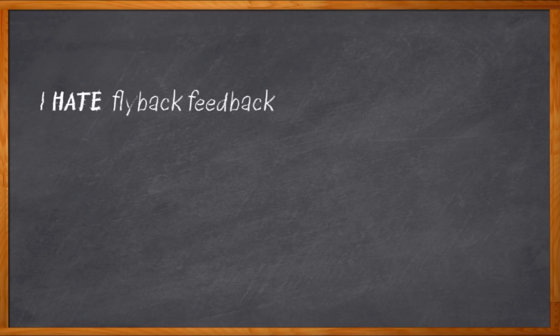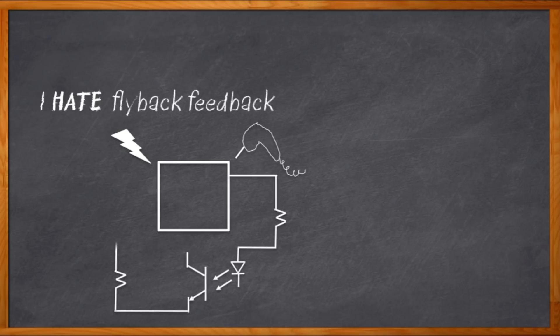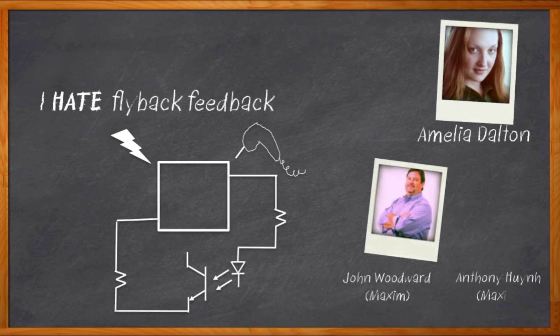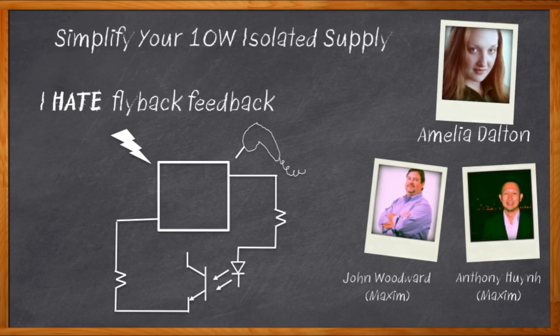Is flyback feedback getting on your nerves? You're designing something and you need voltage regulation because out there on the outside there's all sorts of stuff messing with your power — maybe some lightning, maybe some dude running a power drill. So we design our flyback and right here in the feedback loop we have an optocoupler. Hi, I'm Amelia Dalton, host of Chalk Talk. Flyback feedback with optocouplers can be a pain, but my guests today have a better idea — no-opto flyback. You might not need an optocoupler in your next design.